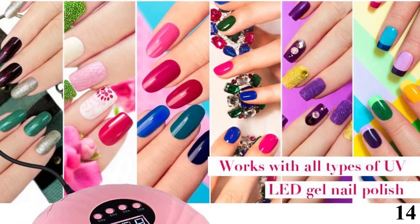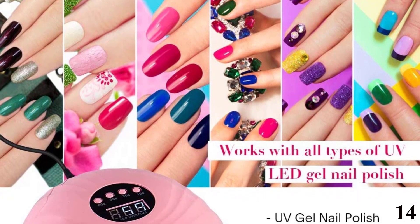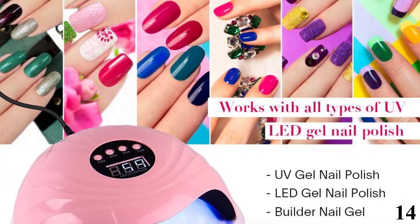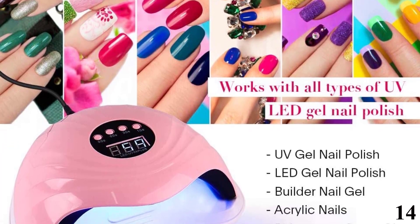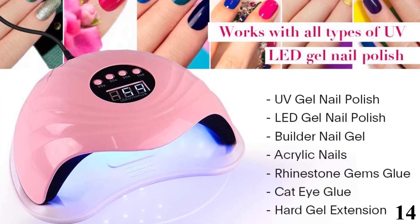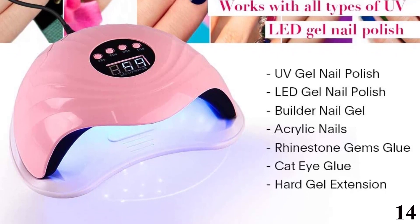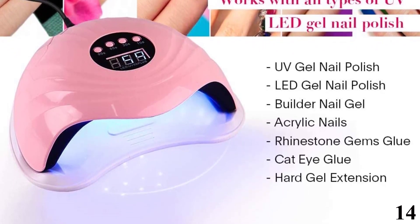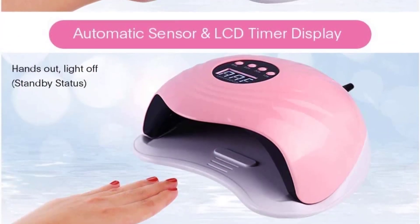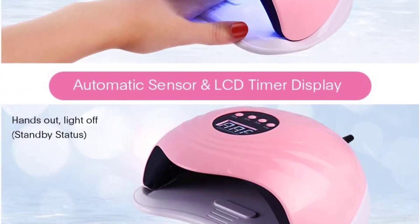Number 14 is the UV Gel Light Nail Lamp by Vungshii. The Vungshii Nail Dryer helps cure your gel nail polish super fast thanks to its dual light features. The lamp is durable with 50,000 hours of run time and also helps you cure any kind of gel nail polish. It is equipped with an automatic sensor and an LCD display that allows you to monitor the curing time. The dryer is easy to use and user-friendly, ideal for both home and salon use. The lamp claims to reduce curing time by 50% compared to other nail dryers on the market.